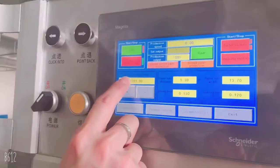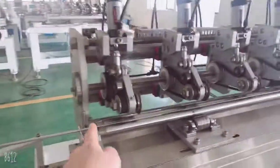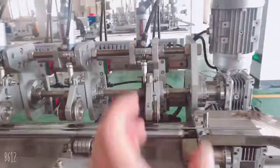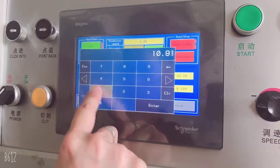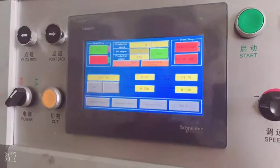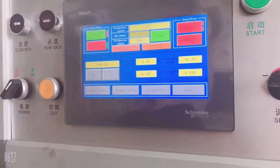This parameter is for the total straw length — from here to here. You adjust it from this menu. Once finished, you can start to make the straws.